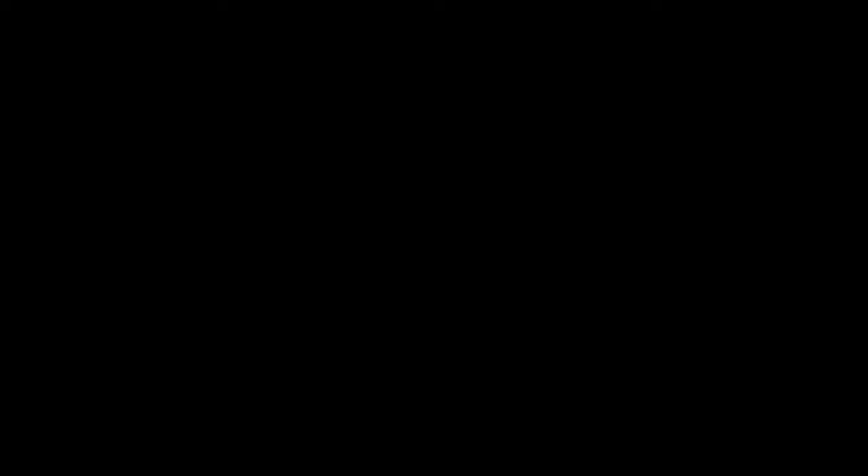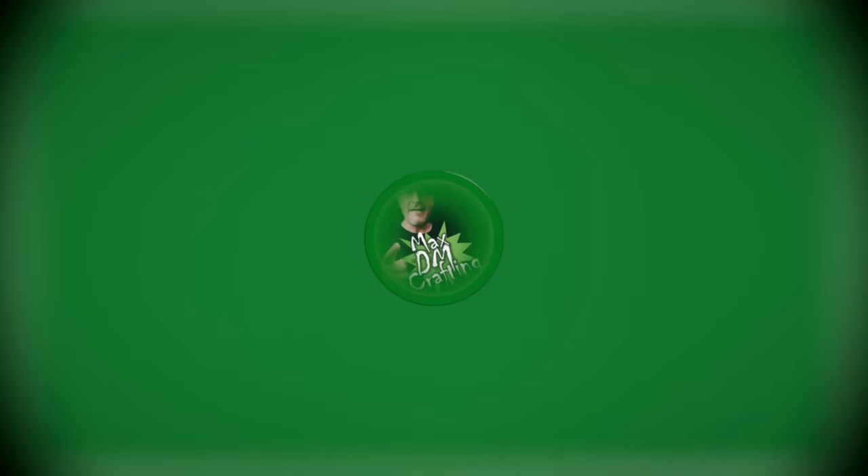Okay guys, this is it for today. I hope you enjoyed this video. If you liked it, please hit the like button, and if you really liked it, remember to subscribe to the channel. Till next time — happy crafting! See you next week!